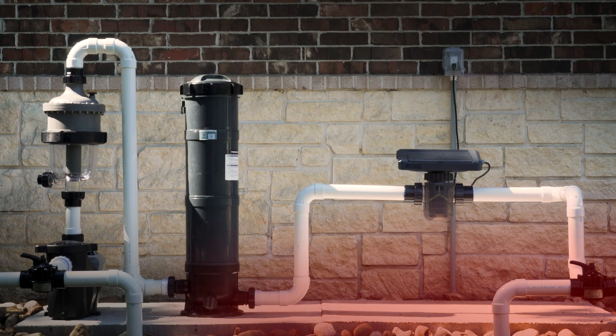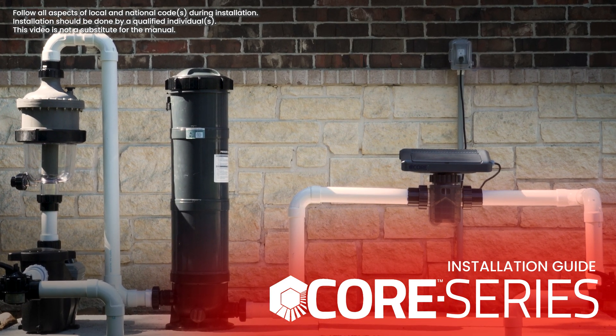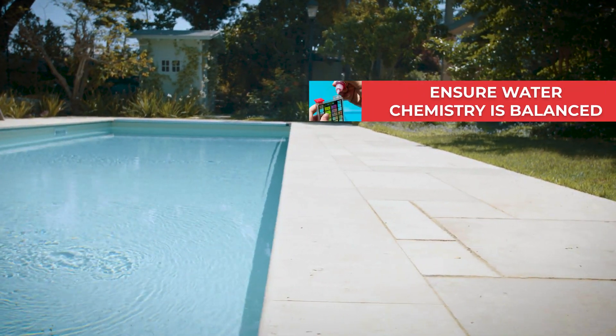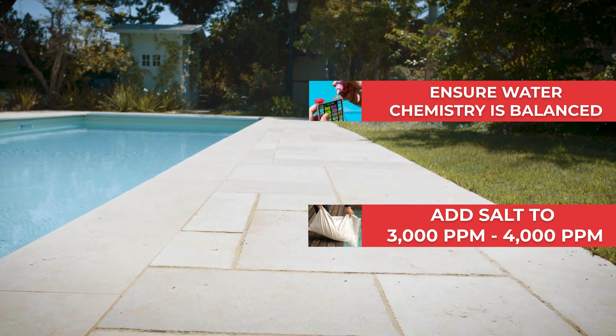Hello, and welcome to the installation section of your CircuPool Core Series Chlorine Generator. Before getting started with the installation, please ensure the water is balanced, and remember there must be a minimum level of salt in the water before turning on the unit. We recommend 3,000 to 4,000 parts per million.